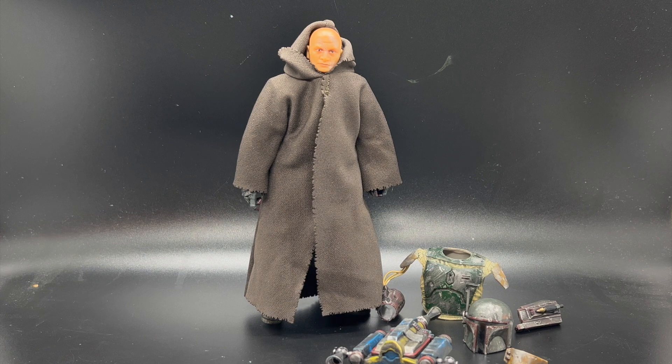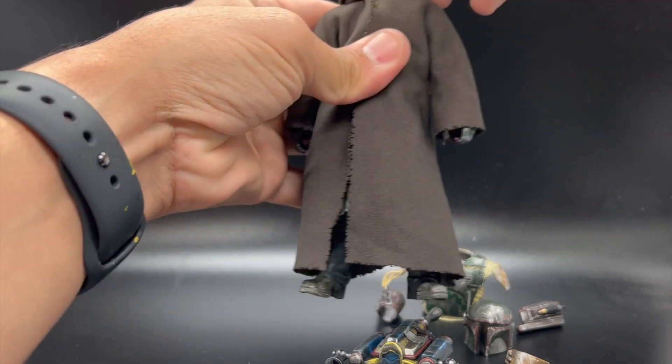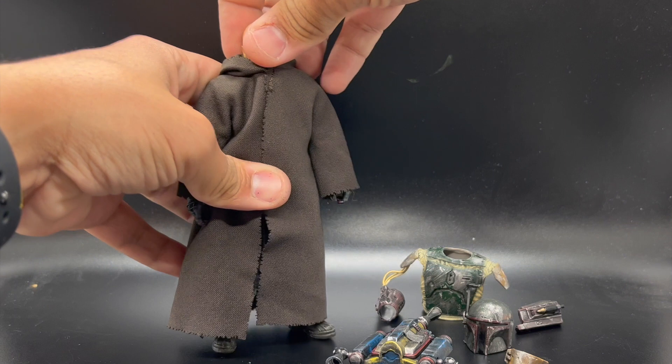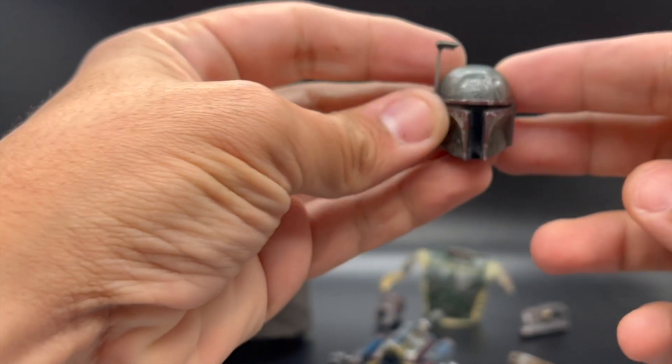What's really neat is that the reclaimed armor is completely removable, and also goes back on the figure just like it would in real life. So let's go ahead and check out the armor before we put all of it on Boba Fett. First thing we'll look at is the helmet here.